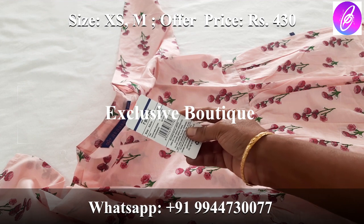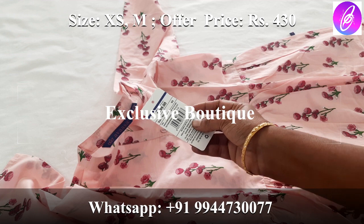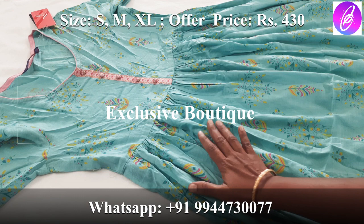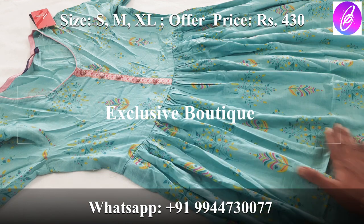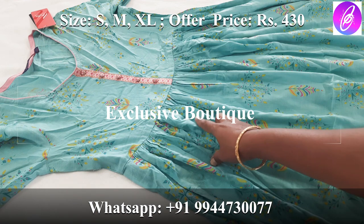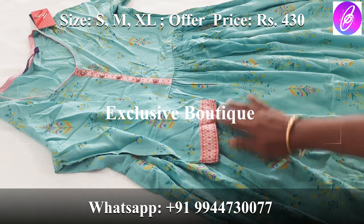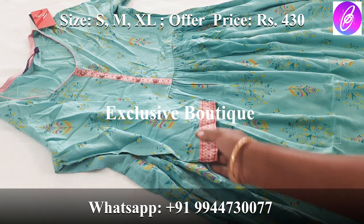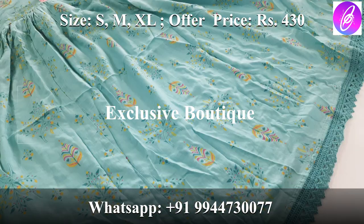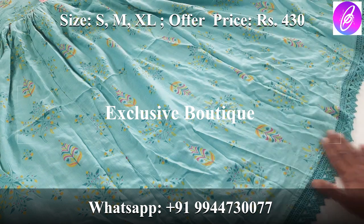The offer price is 430 rupees against the tag price of 999 rupees. If you missed this offer, you can still purchase from the Avaza brand. It is a rayon material with a patchwork in the center — a very nice color combination. It has 3/4 sleeves with the same patchwork detail, very neat work, and nice pleats in the back with lacework — a very rich look.